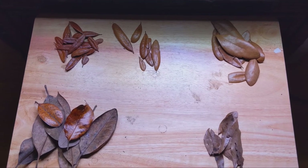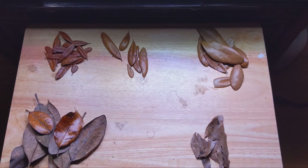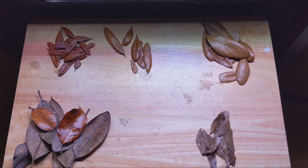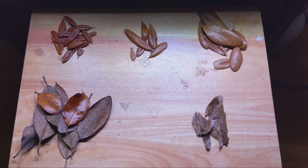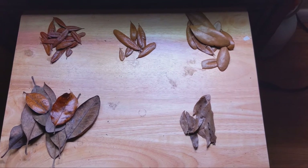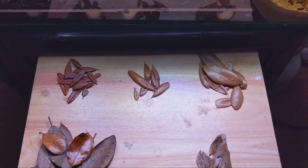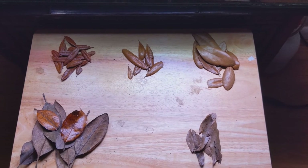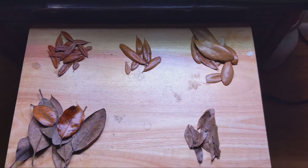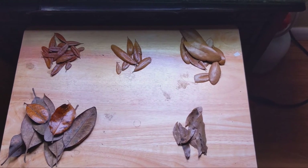After substrate, probably the most important aspect of the vivarium is the leaf litter. I'd say it's essential for all terrariums, all vivariums. Not only does it provide a place for microorganisms to thrive, but it also just makes the tank aesthetically look very nice, very natural. If you're looking at your tank and wondering why it looks so empty and bare, the chances are it doesn't have leaf litter. I've got four types of southern live oak leaves and one group of magnolia leaves here, so I'll talk about all of them.